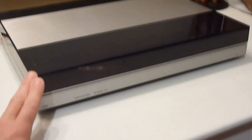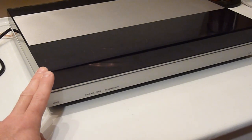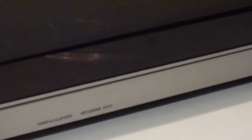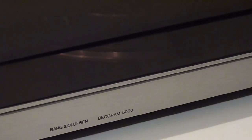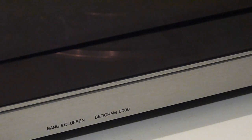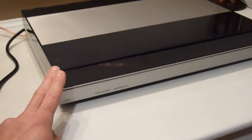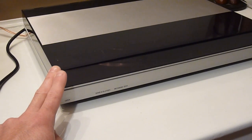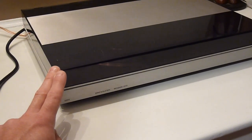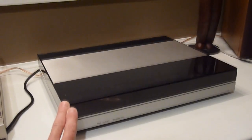It's not all that often that I happen to stumble upon Bang & Olufsen, or B&O, turntables. This one is a super nice, super clean Bang & Olufsen Beogram 5000 — a very, very cool turntable manufactured between 1983 and 1986, and it came in the aluminum finish that you see here.